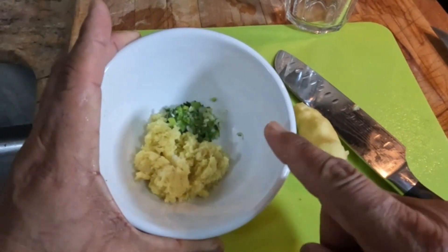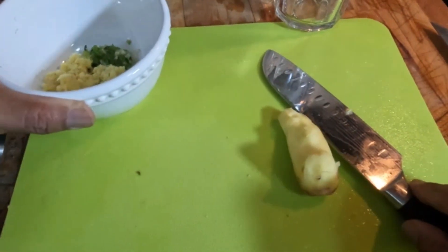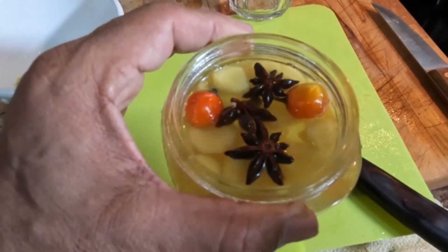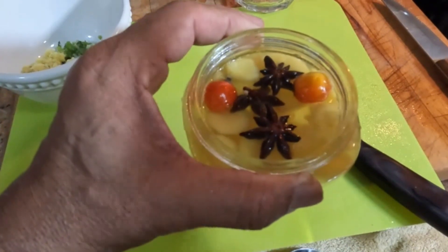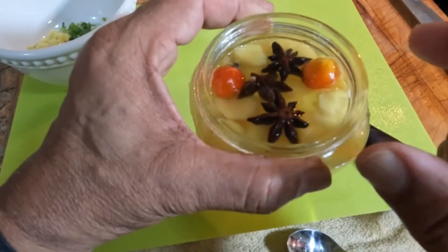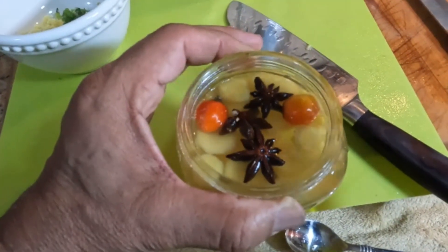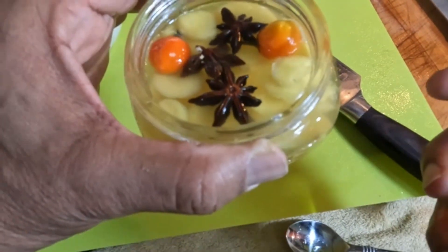I grated the ginger and I have the thyme and scallion in there, finely chopped. For the pickled ginger — I pierced some holes into the chili peppers, and the liquid — which is rice vinegar, water, sugar, and kosher salt — I had it boiling and simmering for at least 10 minutes to get the flavor of the star anise out. Then I poured it on the ginger. This is going to set for at least 48 hours — maybe 24 — before you can use it. Those pieces of ginger are going to be infused with that wonderful flavor.